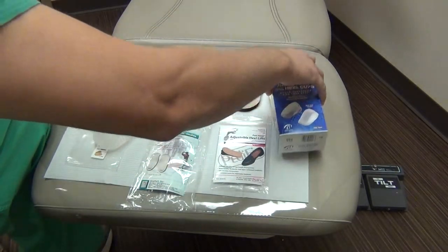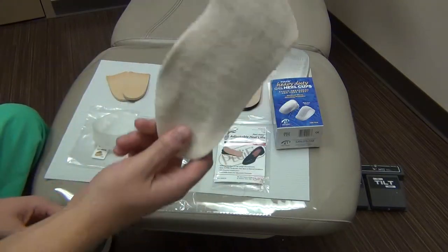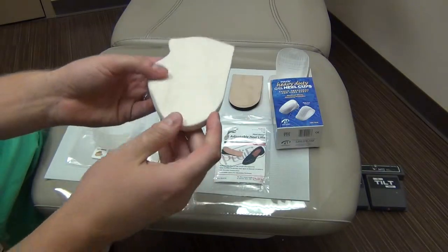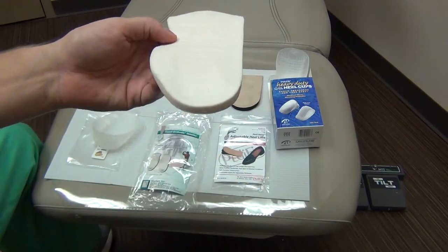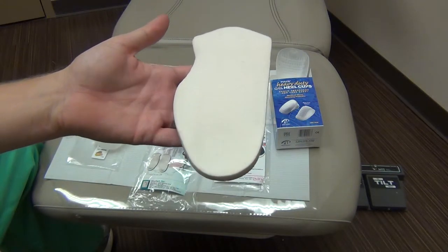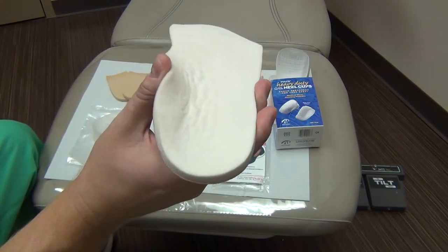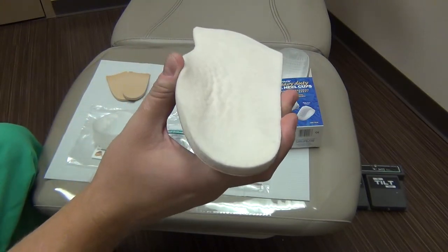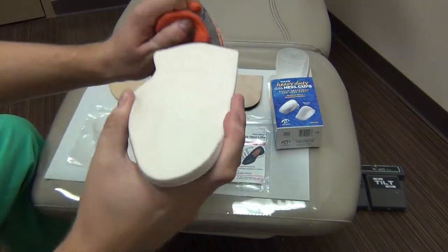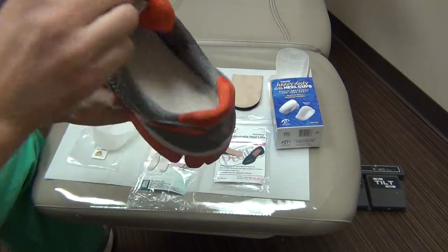The other options we have available for just generalized heel pain are these heel pads. Heel pads have a little indentation in the heel to allow for comfort for patients suffering from heel pain from heel spurs or plantar fasciitis. There's a nice little arch that kind of slides up — when you put it in a shoe, it actually rolls up on the inside to give them more arch support.